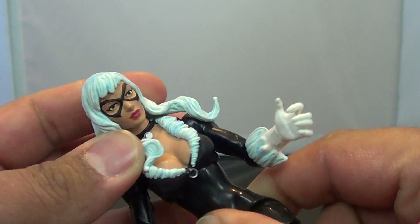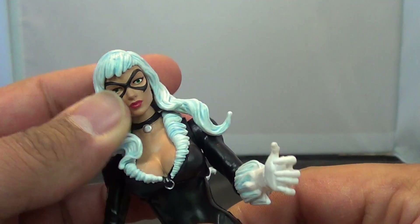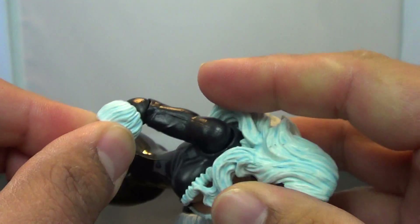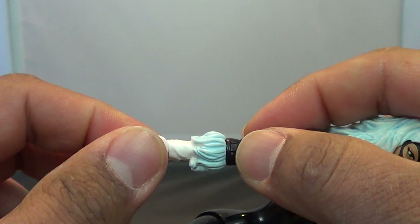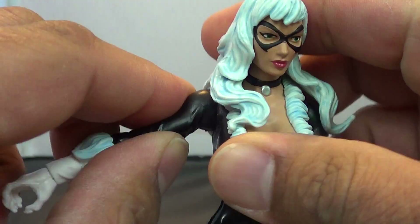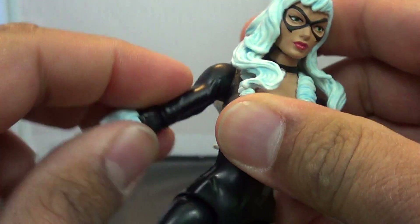She does have some torso articulation — a nice ball joint in there. Only a single 90-degree bend on the elbow. The wrist is just a swivel; there's no back-and-forth here.